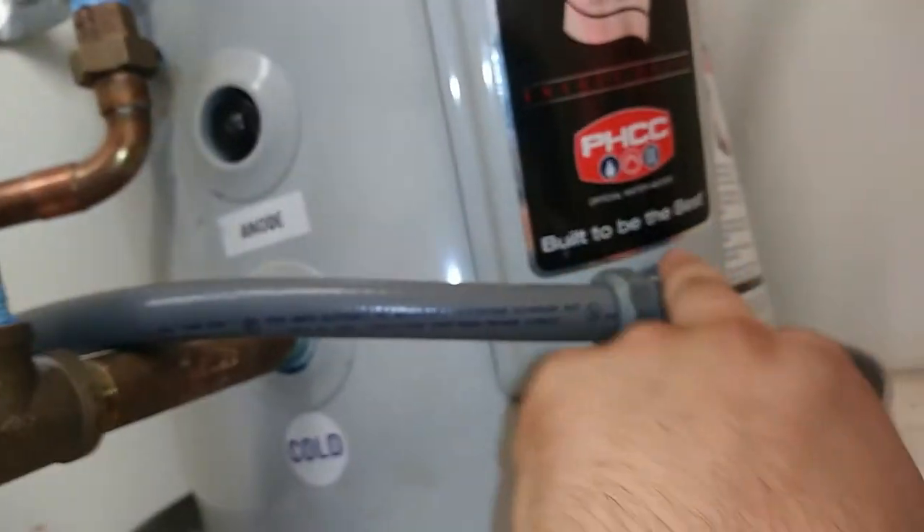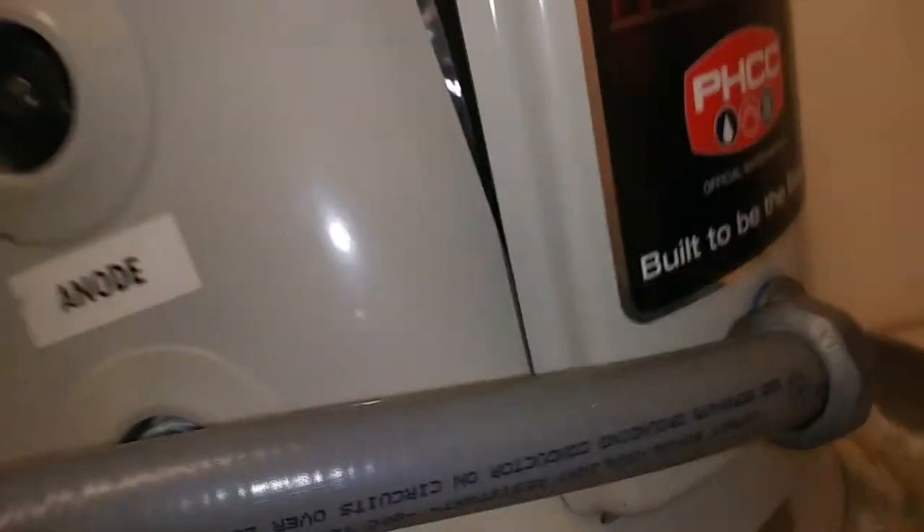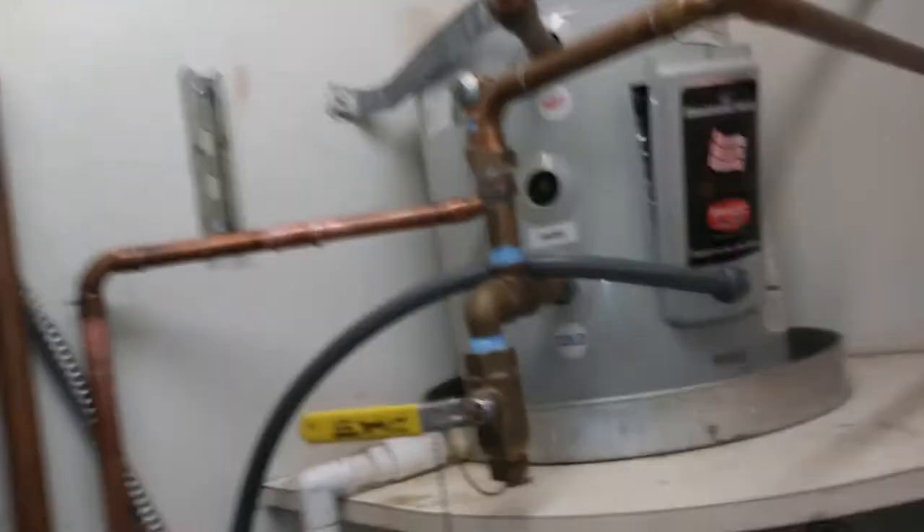We were getting late yesterday so we were kind of in a hurry. Tried to drill a hole there, but that doesn't work out because of the thermostat. So I'll probably drill another hole up here instead. Then we'll put the earthquake strap back on and be good to go once it's making hot water.